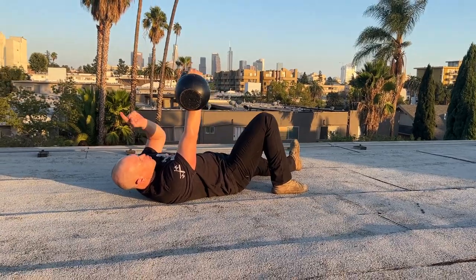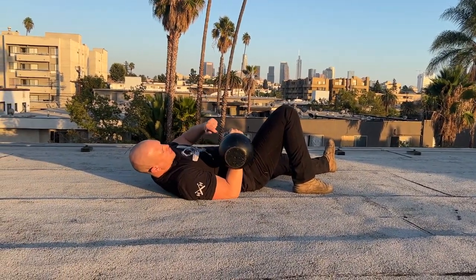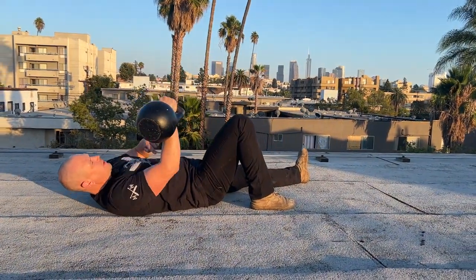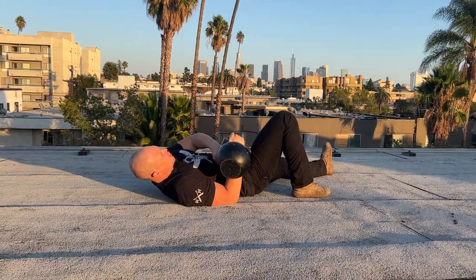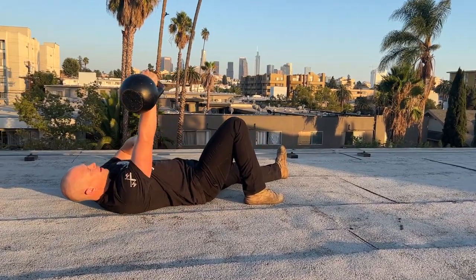Press to elbow lockout. The same way that we press the lockout overhead, we start with lockout here. Bring the elbow down to the ground, touch, press all the way up. Bring it down, touch, press all the way up. Bring it down, touch. Elbow rests on the ground, forearm remains vertical, press all the way up.